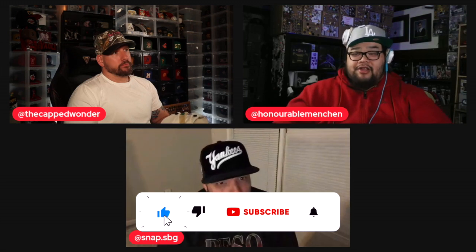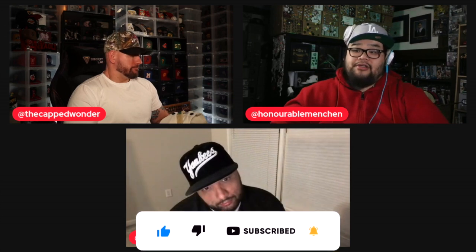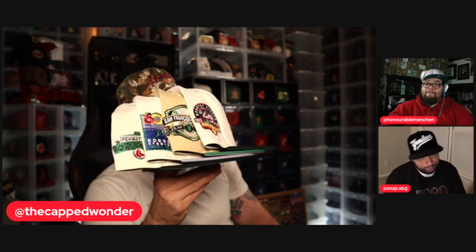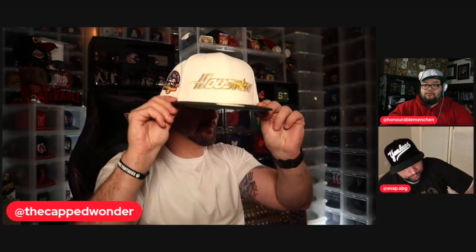Hey guys, welcome to the vault! We're back with some more exclusive content. Ariel, Leon, and Pierre here to preview something really cool from our friends over at Pro Society. Pierre, take it away. Pro Society linked up with the Fitted Chef and came up with a nice little four pack that's dropping soon. You guys ready to go through these hats? At the end, you're gonna tell me your two favorites from the pack.